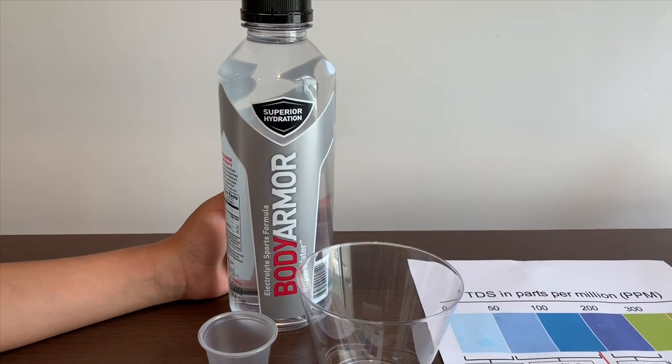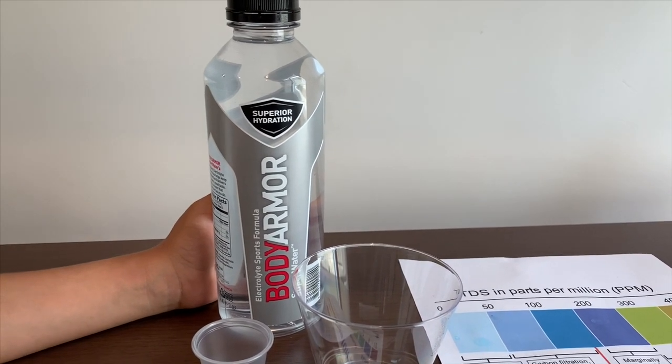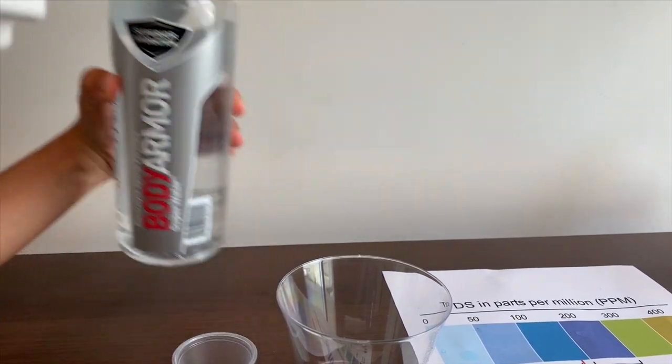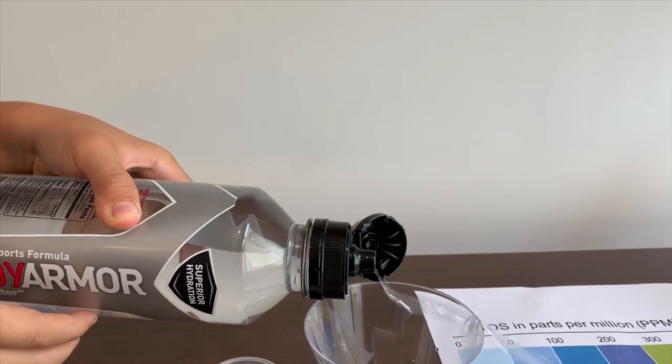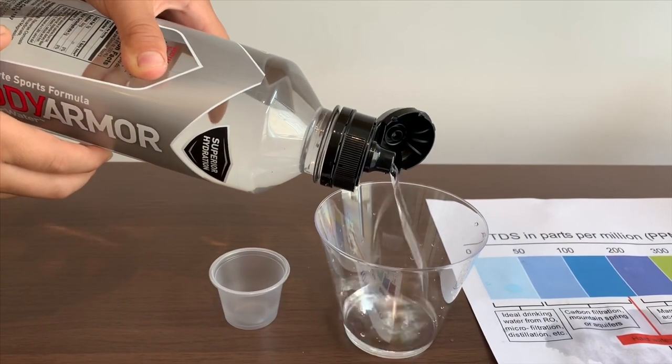This is Body Armor with electrolytes — it's a sport water. First we're going to test the pH, and then we're going to test the TDS.